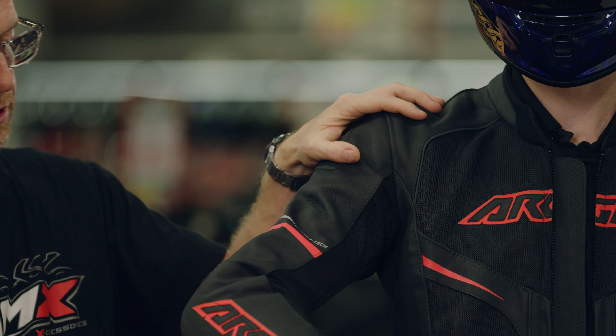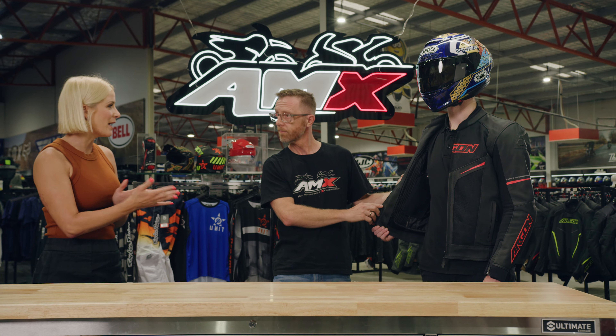But also on the back you will see a little bit of reflective piping there as well, so that's a great safety feature. When you opened up the zip on the inside, you mentioned that quilted inner lining — talk to me about how that impacts the comfort.